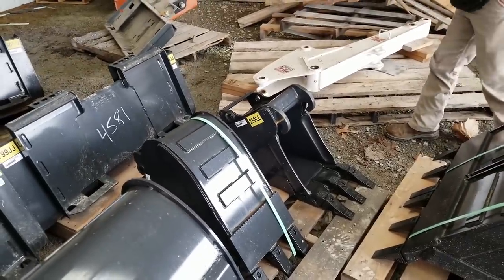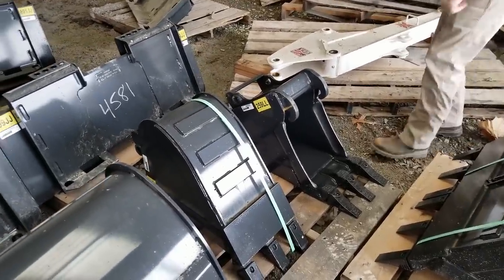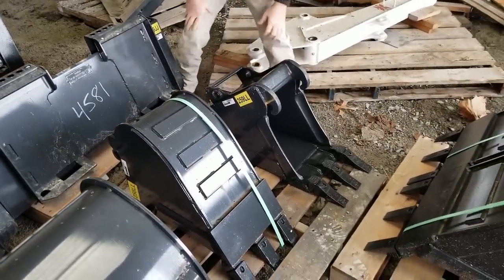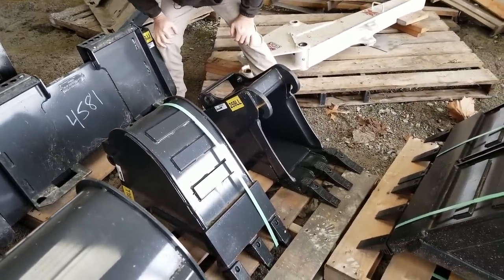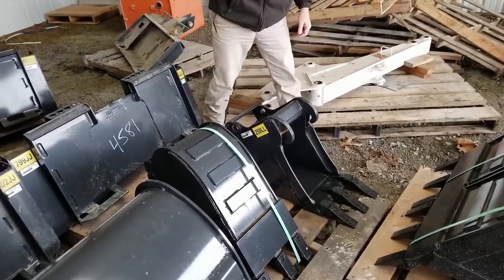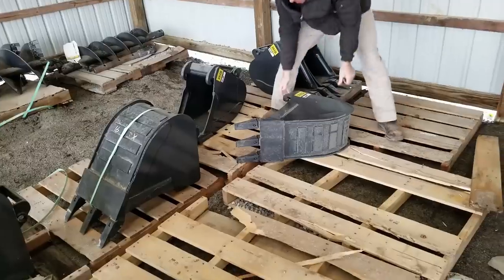These go from class two, three, and four. This one here that he's showing me is a class two 12-inch bucket. The heavier duty they get, the larger they get, even though they're only 12 inches. So that's going to be too small — let's see what's next.